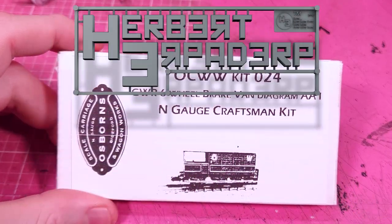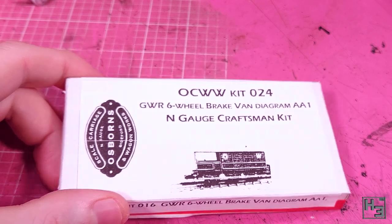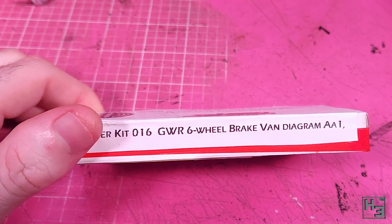Greetings! I am Herbert Erpaderp, and in this video I'm going to build this N-Gage Great Western six-wheel towed brake van kit from Osborne's.